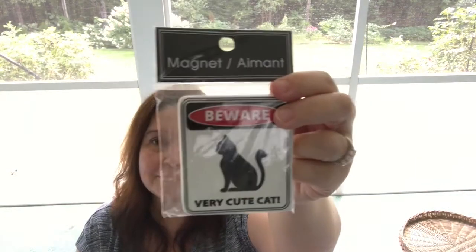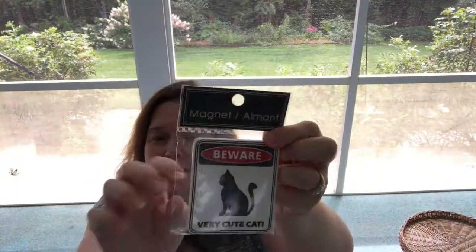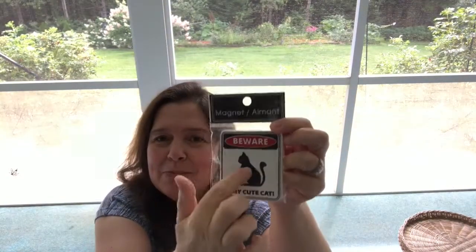I also bought three of another light — I didn't realize I had grabbed three! Our front and side doors at our house are all metal doors, so I intend to put this on one of them. It's a very cute ceramic cat that is magnetic — it's perfect, it's our kitty. My sense of humor!